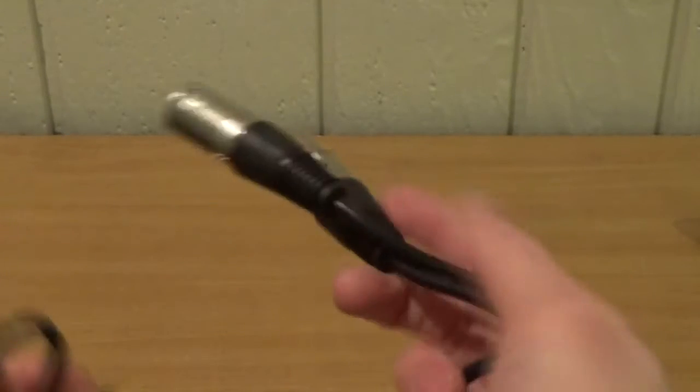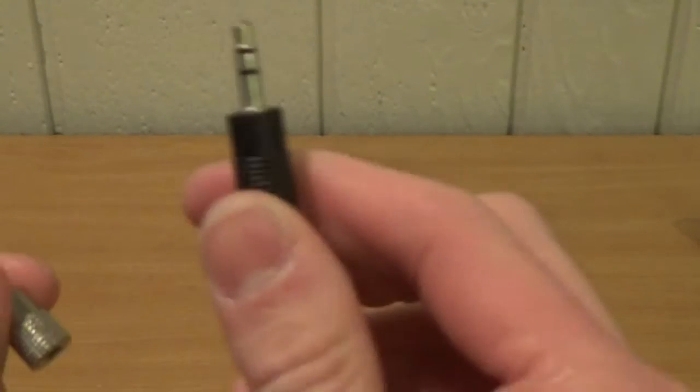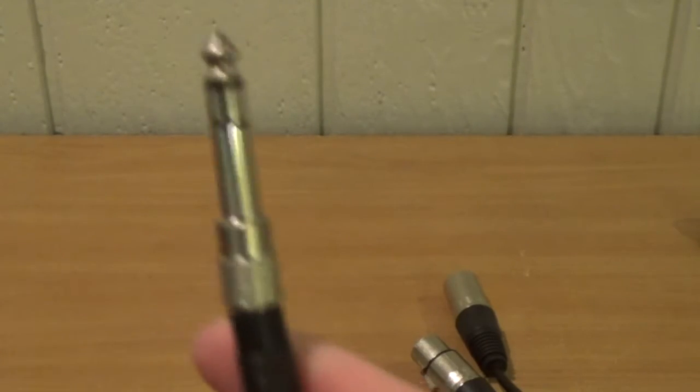A couple other things that came with the microphone are these cables right here. We have a short XLR cable — less than a foot — and we have this other one, which is an XLR to eighth-inch with a quarter-inch adapter. This is basically if your camera has an audio input; mine does not, so that's how I'm using my Tascam recorder.